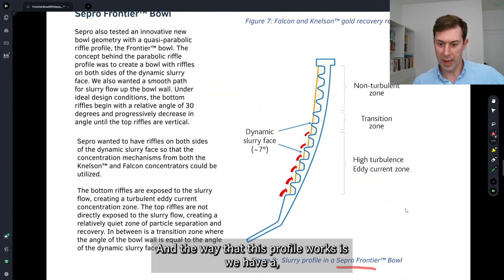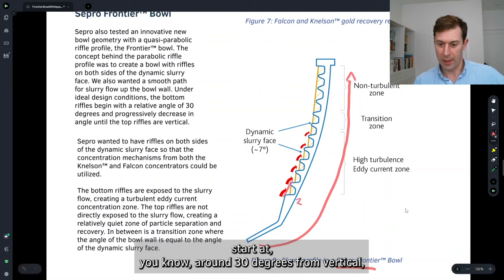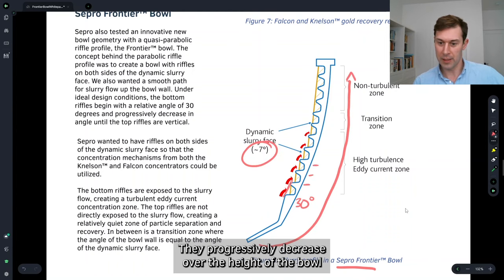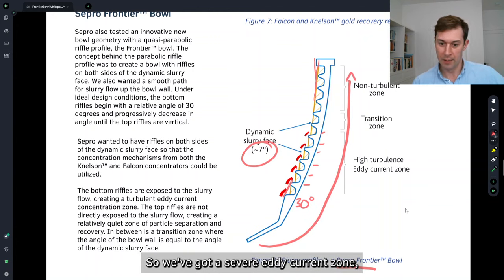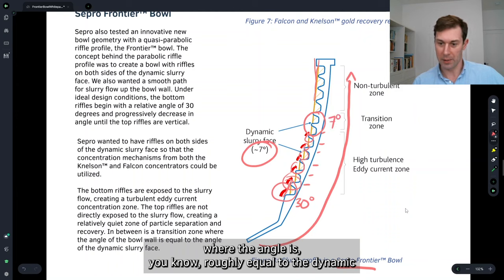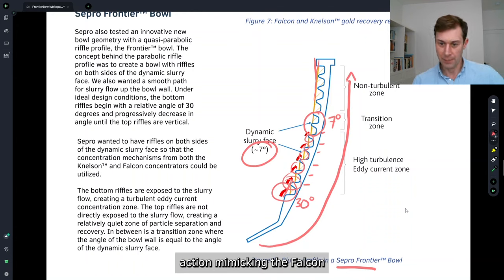The way the Frontier Bowl profile works is we have a quasi-parabolic shape where the bottom riffles start at around 30 degrees from vertical — much steeper than the dynamic slurry face. They progressively decrease in angle over the height of the bowl until the top end is vertical. So we've got a severe eddy current zone, a less severe gentle eddy current zone, a transition zone where the angle is roughly equal to the dynamic slurry face angle for the particular slurry, and then a quiet zone finishing vertically — mimicking the Falcon recovery mechanism.